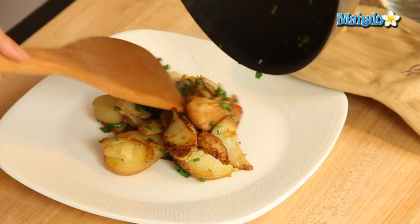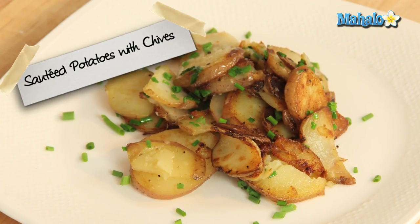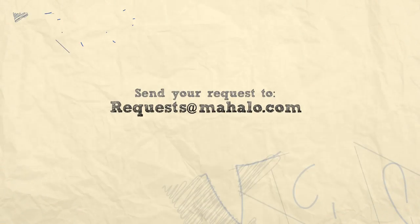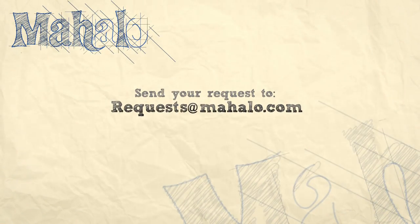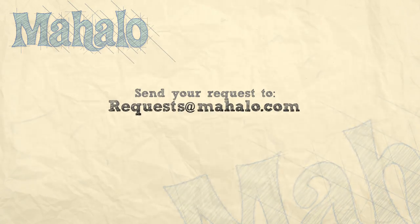And let's just plate that. Look how beautiful. So easy — a nice little shot of color. So simple to do, but something a little bit special. That's how you make sautéed potatoes with chives. Thanks for watching. Make sure to subscribe, and if there's something that you want to learn how to make, send me an email at requests@mahalo.com. And don't forget to check out our other great videos.